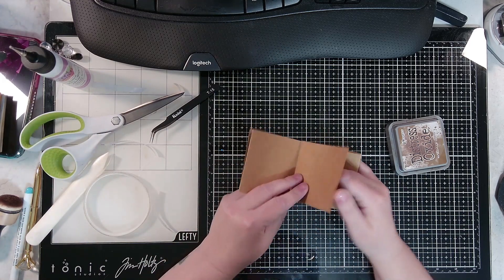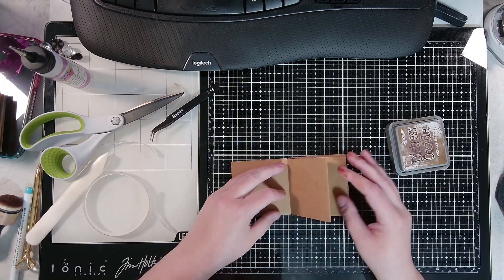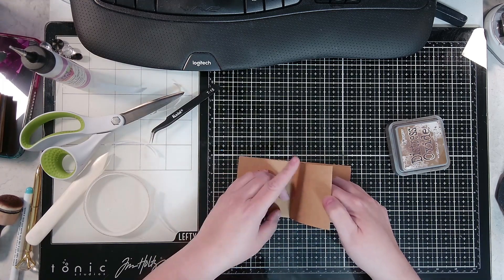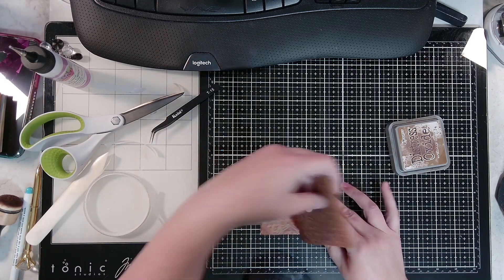That's okay, I just won't have a pocket on that one. This one I want to be a pocket like this — I'll have a top opening, so I'm going to go down this side and this side on the inside.